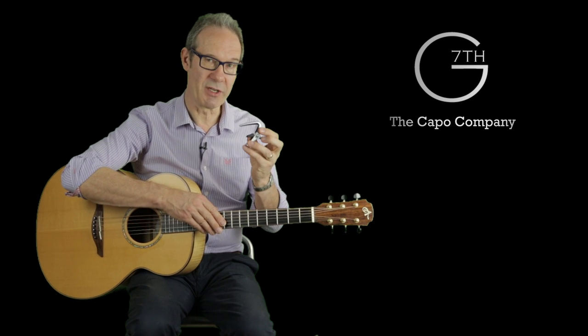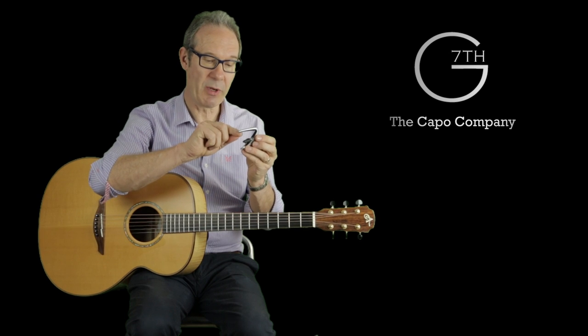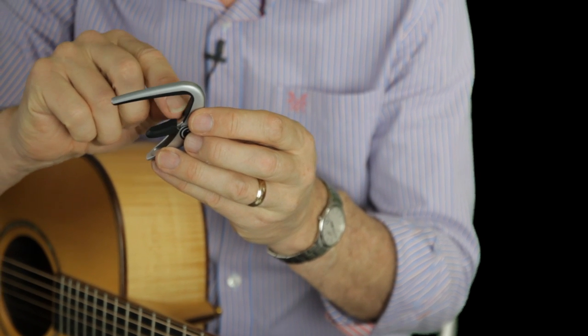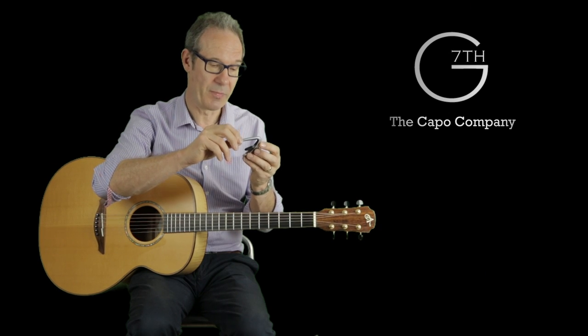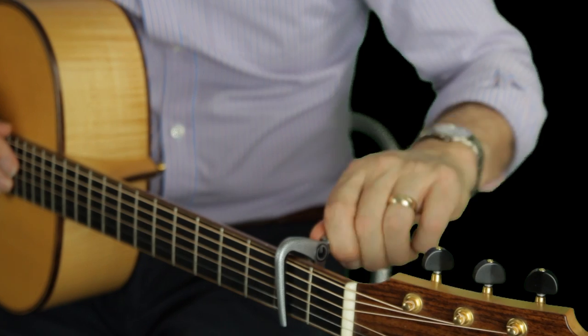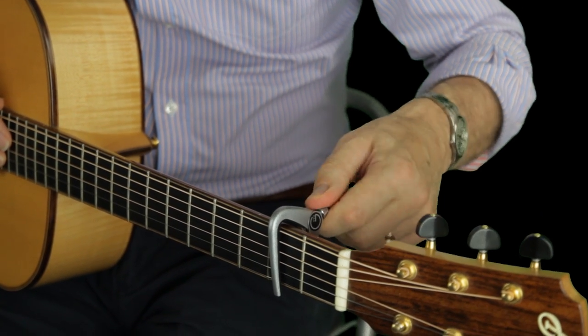So with the Newport Capo we've tried to overcome all of those problems. We use silicone rubber all the way around here to protect the neck, and silicone rubber is virtually inert so it isn't going to damage the finish on your guitar. As well as that, it operates with the same simple flip lever but it can be adjusted quite easily there on the neck with no problem.